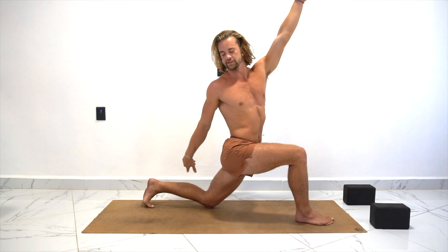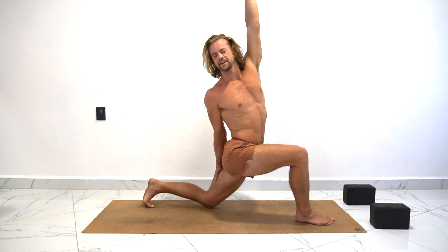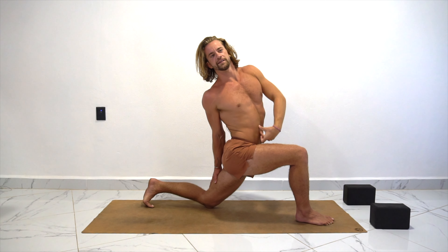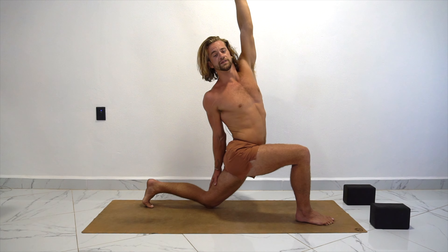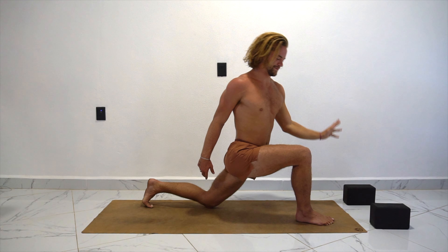On the next inhale, let's reach this left hand to the sky. Maybe the right hand comes to the back of the left leg and now we're opening up — it's a different sensation here. Can you feel that breath come through the stomach? Not losing the integrity of the pose, but not losing the integrity of your breath to get a pose. That's the main thing. So one more inhale, keep breathing the left hand high.